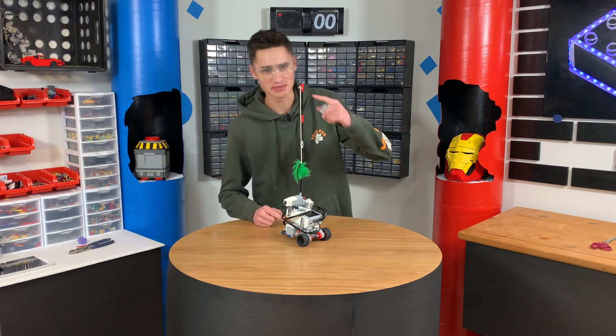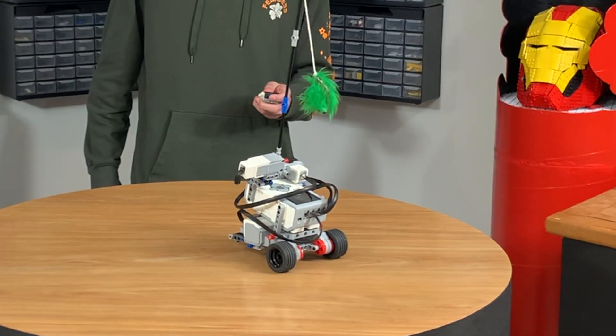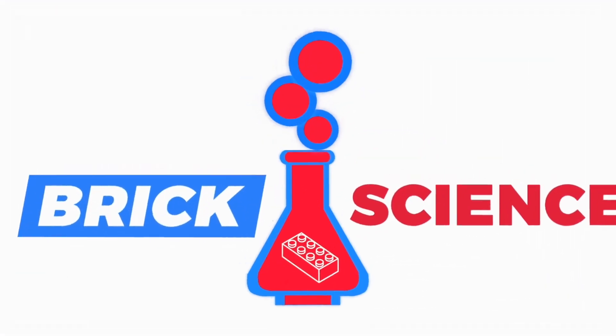Welcome to Brick Science. Today we're going to build a Lego machine to play with your cat. Welcome back to Brick Science. Today we have a special guest who's trying to sleep.